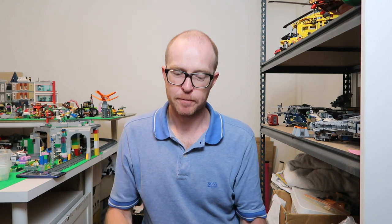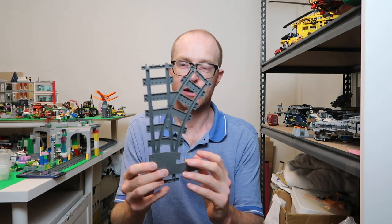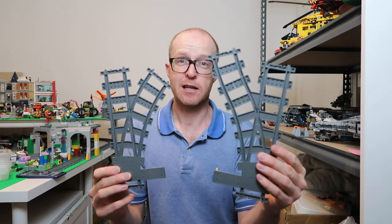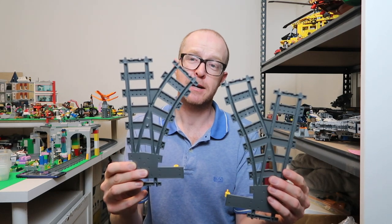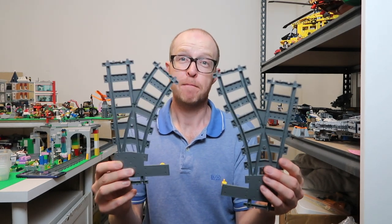Someone pointed out to me today that you can actually, with a couple of extra cuts in the track, make these junctions exit very differently. As you can see, that is a very different exit to the standard Lego junction, and it saves you an enormous amount of space — essentially what Trick Bricks and 4D Bricks give you, but free.